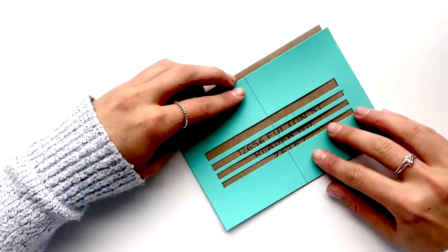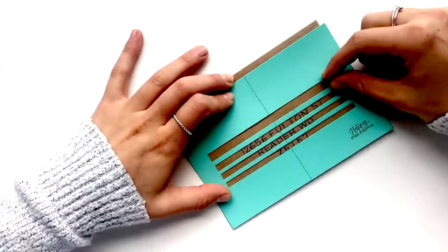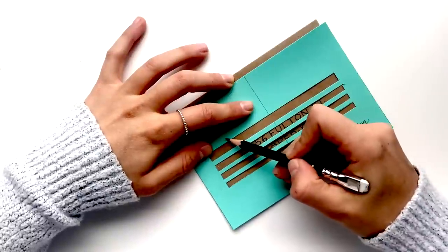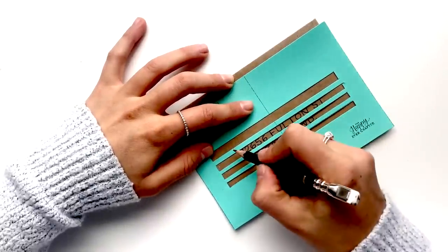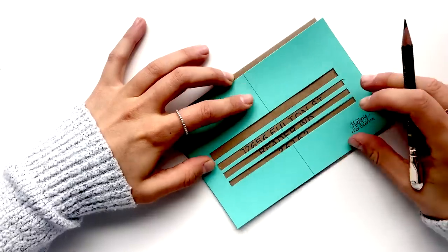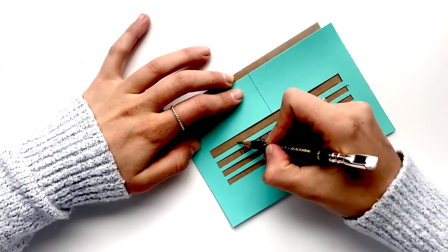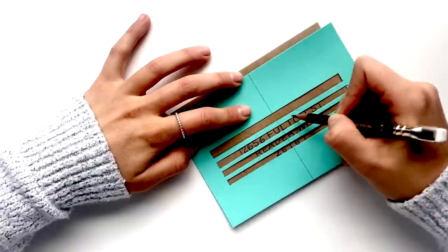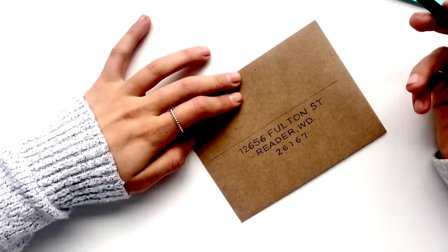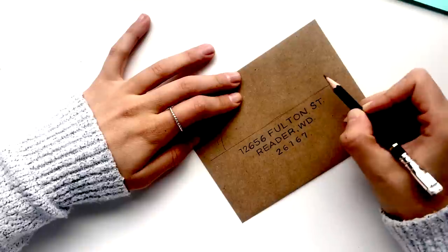Now that the address is written out, I'm going to go back and add the person's name. There are a couple of ways to do this. You can put your template back on the envelope — you'll notice I've left a bigger line at the top for the name because we're going to do calligraphy. You can write in your lowercase letters using that space since uppercase letters will extend above and below, or you can just draw in the bottom line, which is what I'm going to do — very lightly in pencil. The fake name for this envelope is Bonnie Krause, so I'll write that out in pencil first.